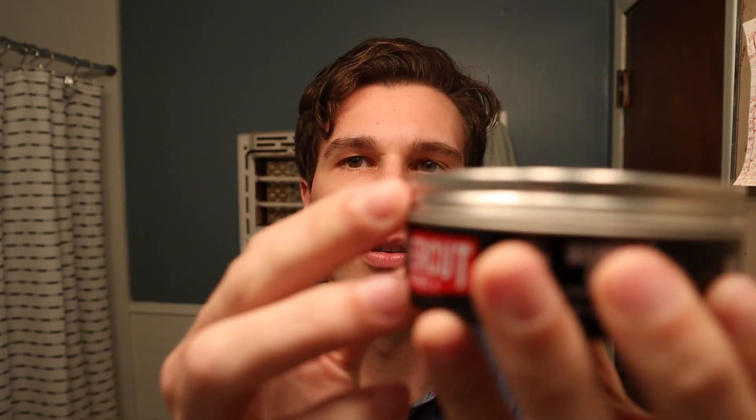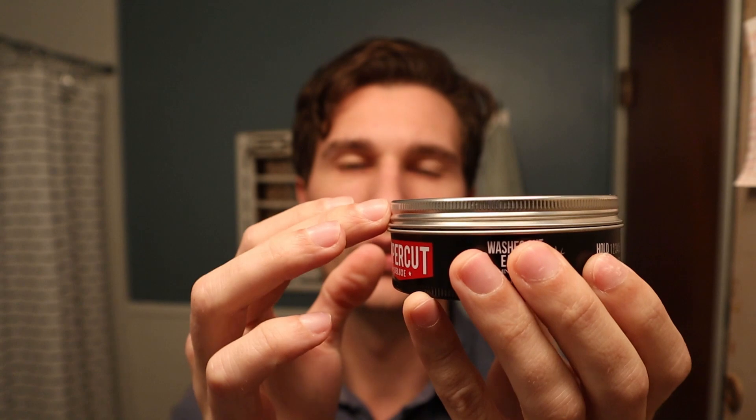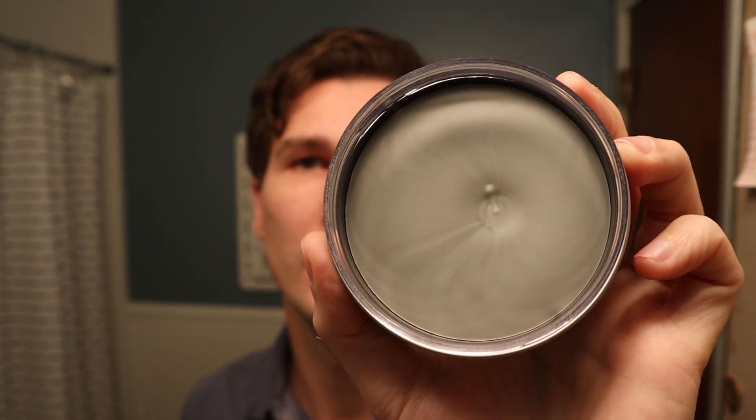Typical of Uppercut, this is a similar tin can. It has the plastic inside, but it's got a silver color on the tin. And then you open it up, and here's the clay — it's grayish, like a light charcoal color.